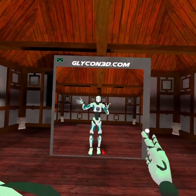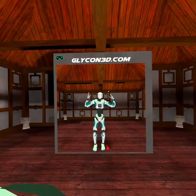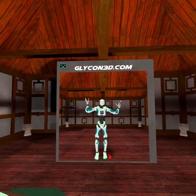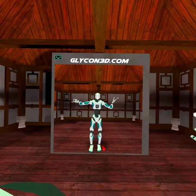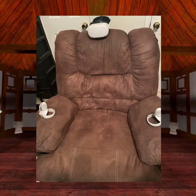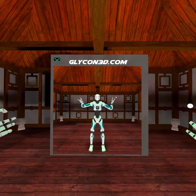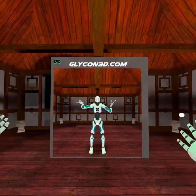Hello there. This is Glycon. Glycon is a motion capture platform that uses your VR equipment, and that's all it uses, and it provides motion capture for use in video games and movies and other stuff. So let me show you how this works. It's really simple.